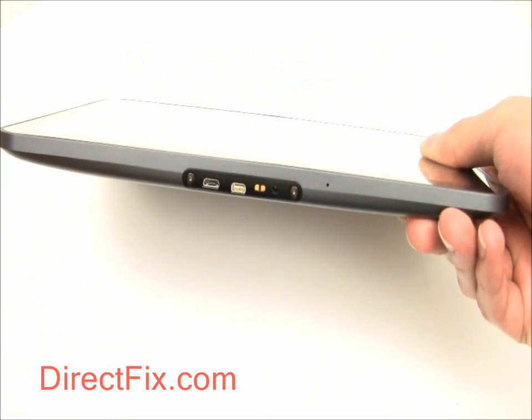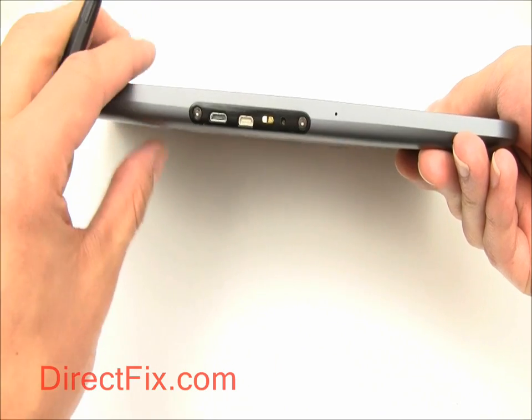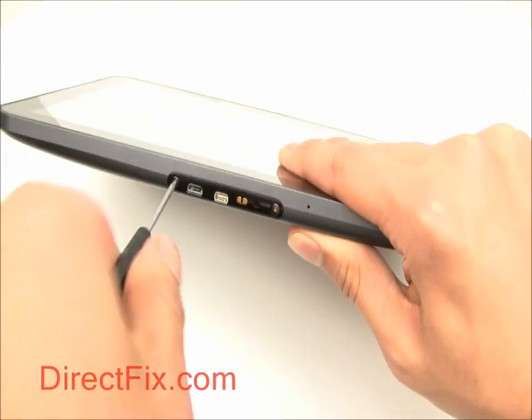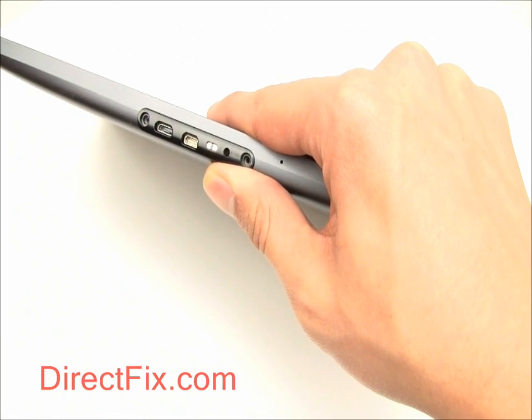Begin by removing the two T5 screws at the bottom of the unit near the charge and data sync ports. Then remove the plastic cover over the ports.